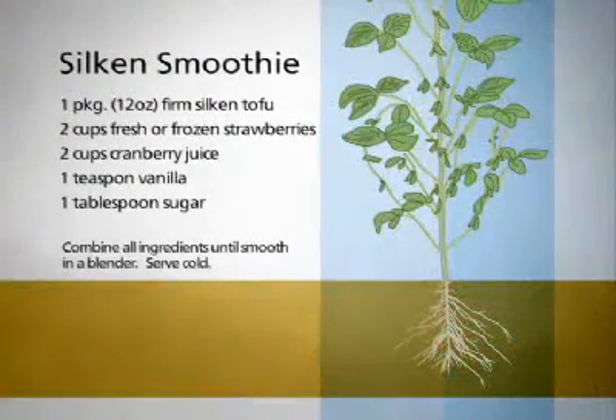Smoothies are the perfect answer to those hot summer afternoons when you need a really healthy and delicious treat. Enjoy.